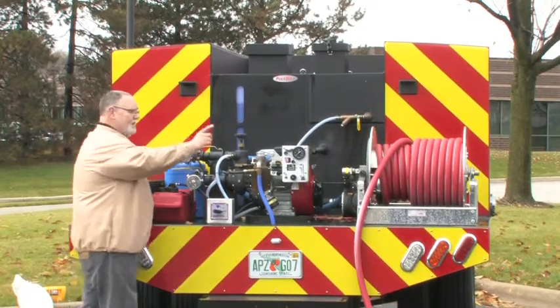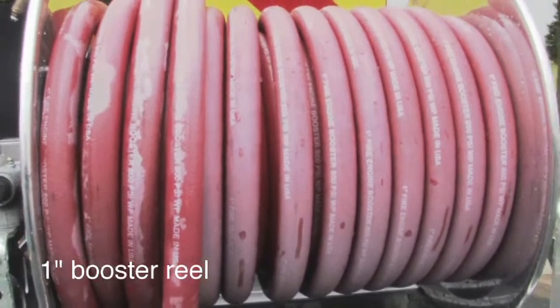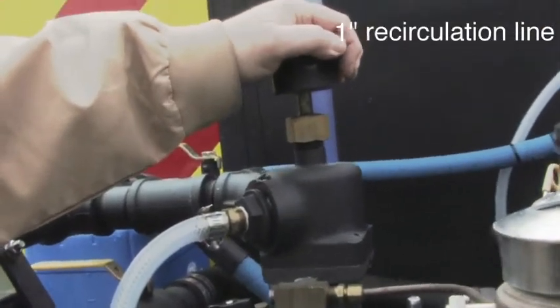We have a one-inch booster reel, a one-inch recirculation line, and an inch-and-a-half discharge.